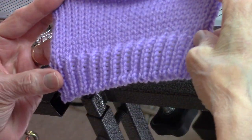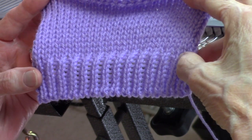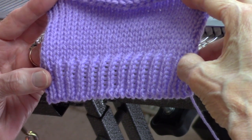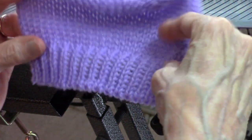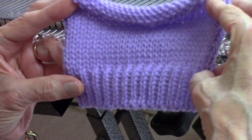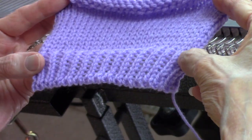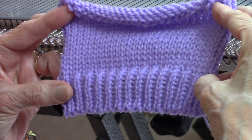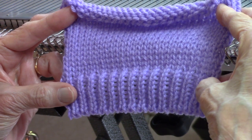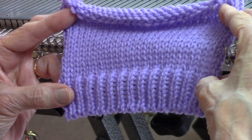This is Diana Sullivan in Austin, Texas. Even if you have a knitting machine that does not have a ribbing attachment, you can make beautiful ribbed welts. I've taught several techniques for this, and I realized recently that I've never taught this particular method. It's pretty easy, so let's go ahead and try it. I want you to have some options so that you can use the methods you like best.